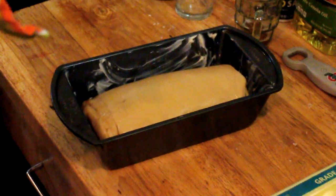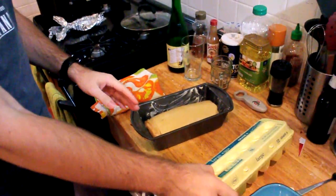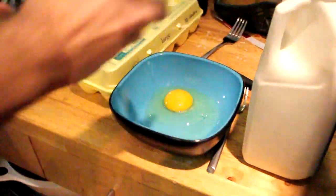Now again, we're going to let it sit yet again for about an hour and a half. So we've let our bread rise for a few more hours and it is ready to put into the oven. First we need to apply our egg wash.